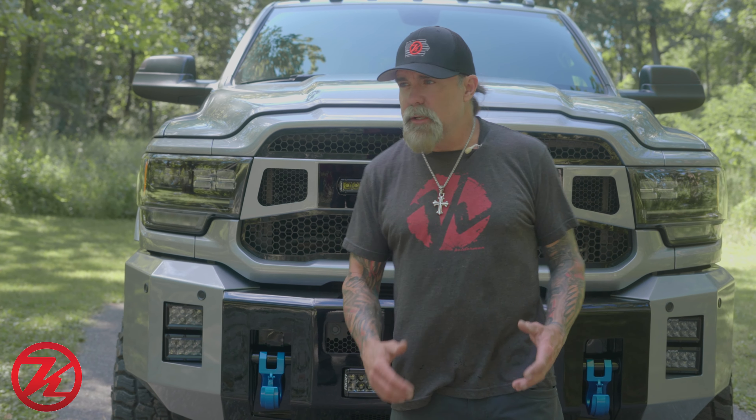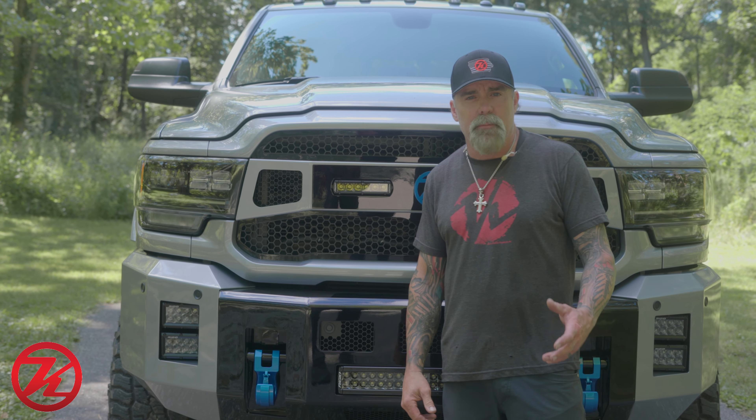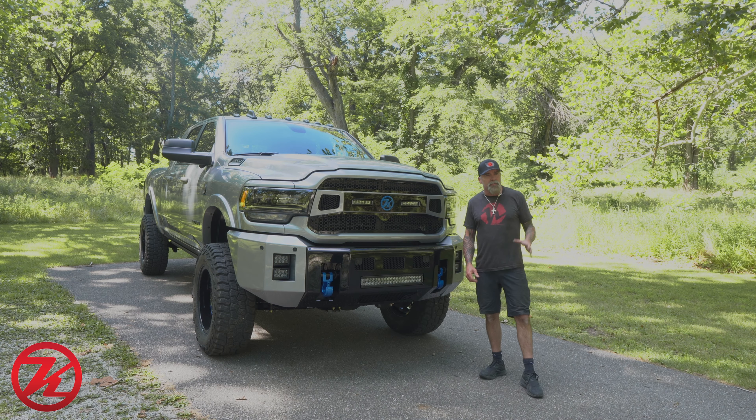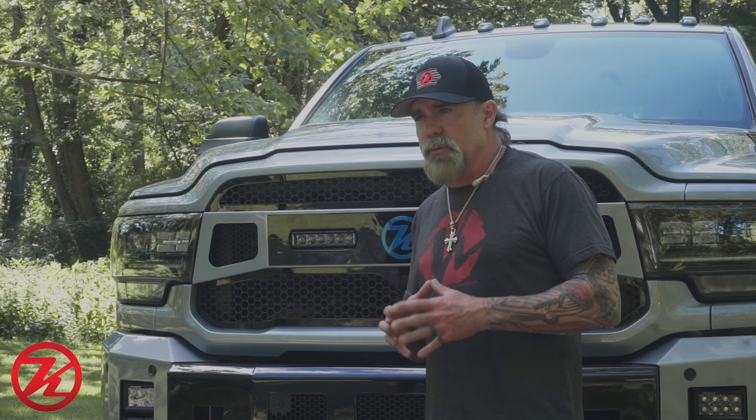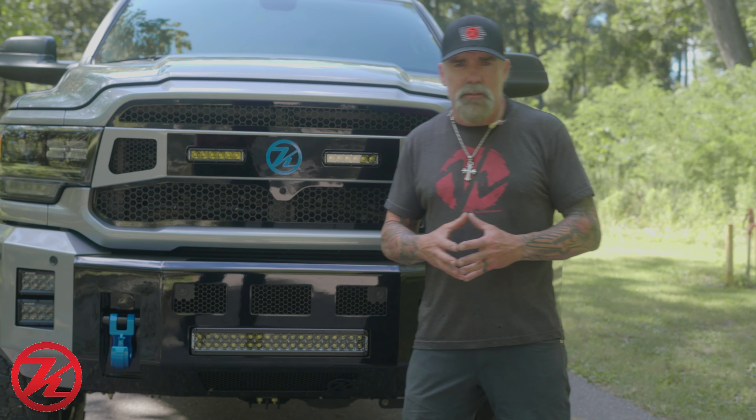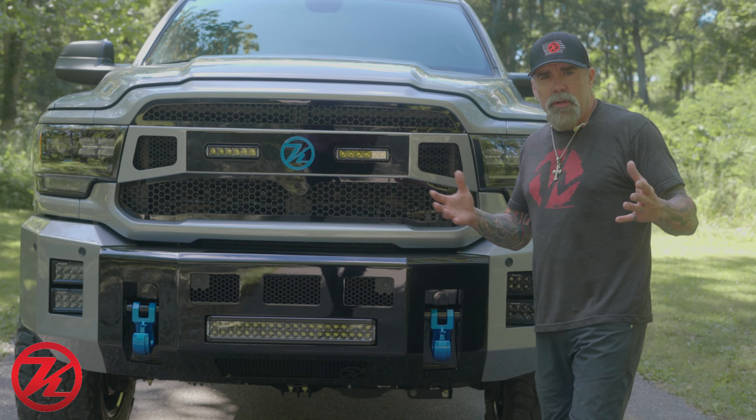Hey, Jeff Kelderman here, Kelderman Trucks. Today we got ourselves a 2022 Ram 2500. This guy's been following us for a while — he's out in California. He knew he was getting a silver truck, so he's just kind of been watching what we've been doing with these metallic silver Dodges, and we got together with the team and this is what we came up with.